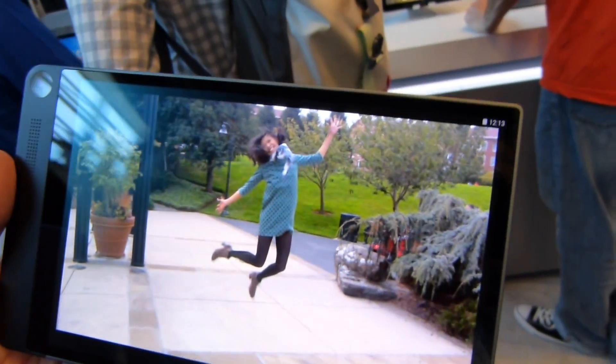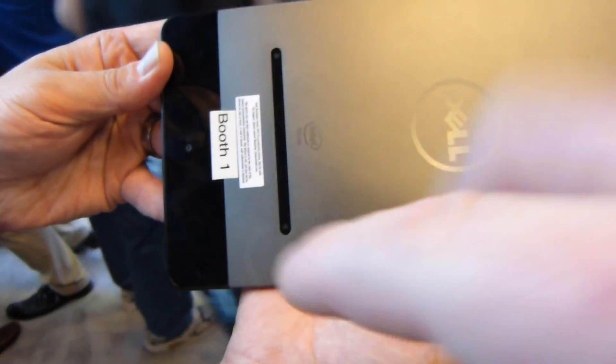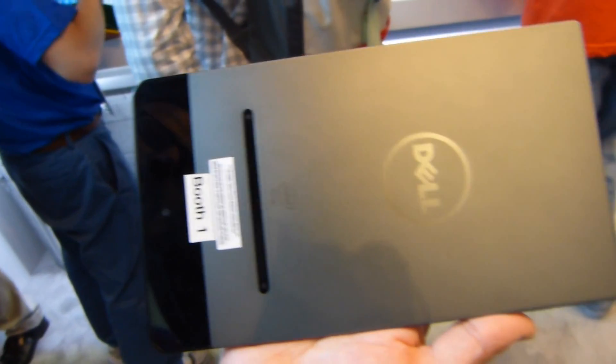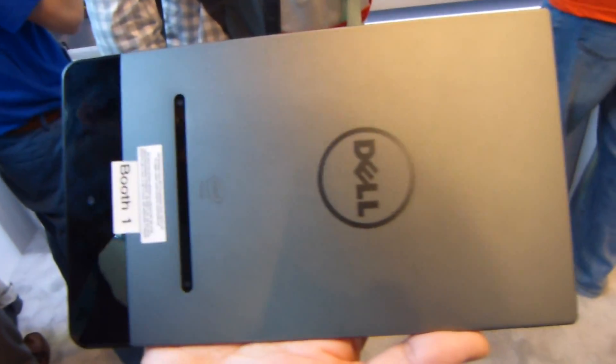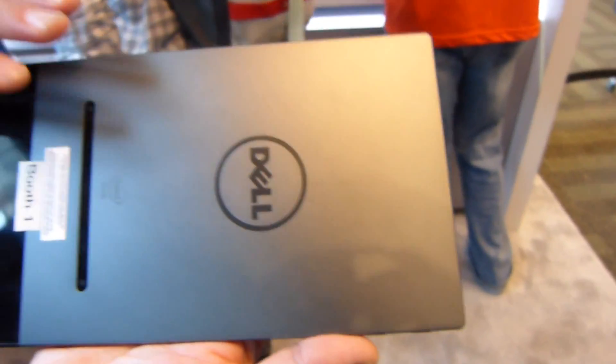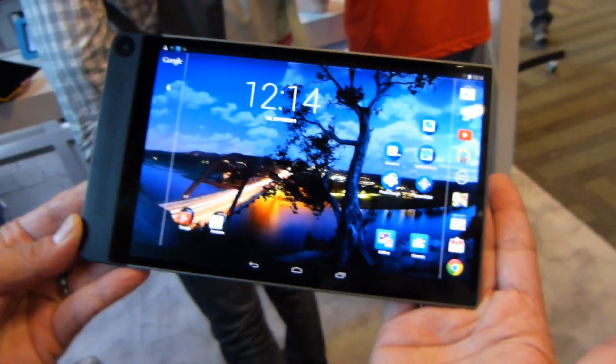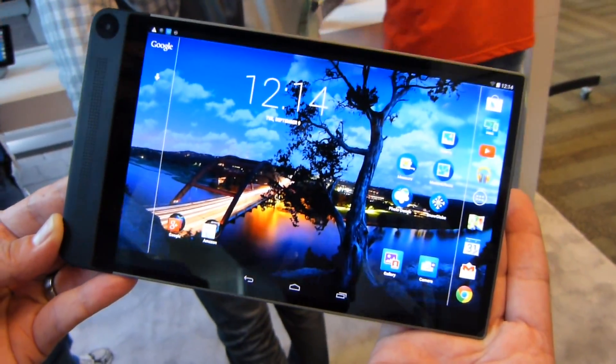And that leverages the depth perception that this device has, courtesy of the three cameras on the back. You've got a primary 8 megapixel and two proximity cameras, which lend depth perception to distances as far as almost 30 feet. So that's an awesome little quick demo of some of the cool camera technology on the new Dell Venue 8 7000 series tablet.